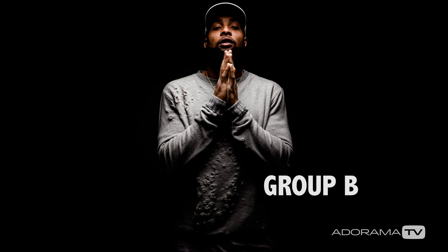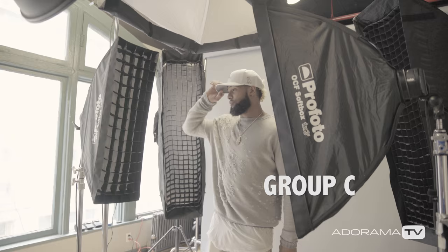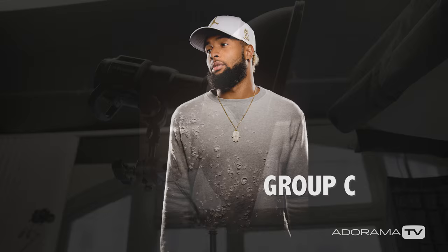The third setup is I'm also using strip banks, but I've got medium sized chimeras in the back — big strip banks with grids on them as well — and I'm going to give it this classic kind of sports lighting. Essentially hard light coming from the back creating a rim of light around him. And then in the front I've got a punchy beauty dish aimed right at his face. We've got a grid on it so we're going to get a fall off — it's going to light his face up and fall off to darkness at the bottom.